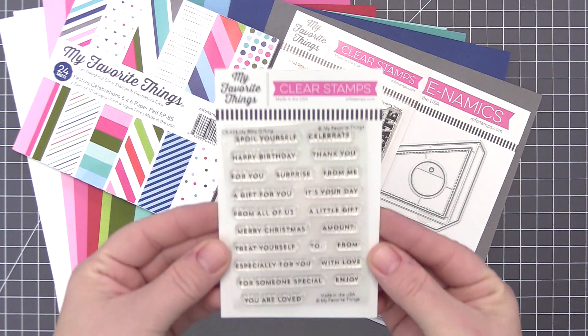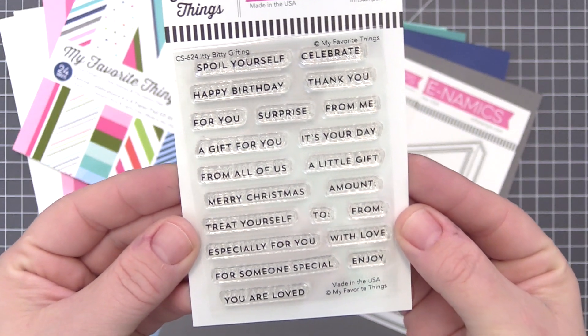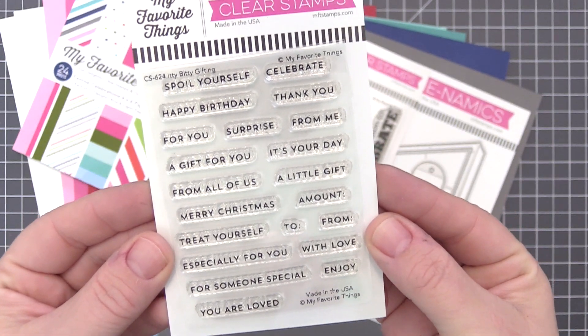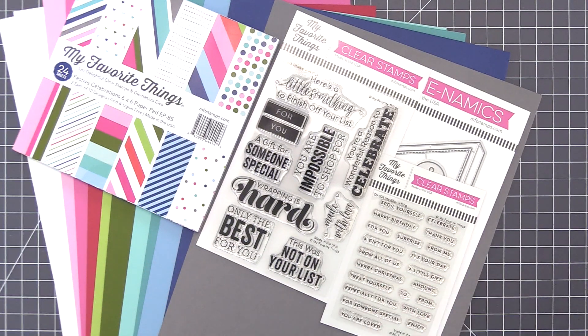We also have a new free with $60 option releasing with this month's kit. The Itty Bitty Gifting Stamp Set is an ideal companion set to a wide variety of products in your stash, from tags and packaging to cards for almost any occasion.